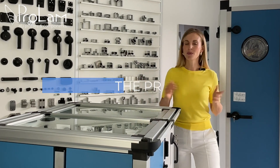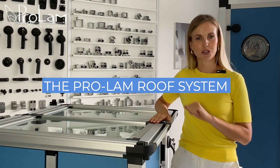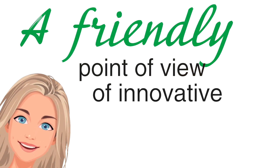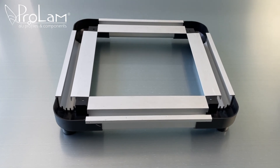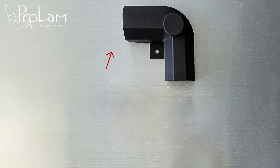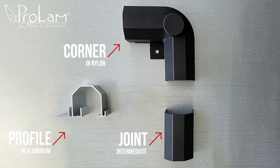Hi, welcome! Today we are taking a look at a simple but smart roof system solution. The kit consists of three main components: nylon corner, intermediate joint, and aluminium profiles.